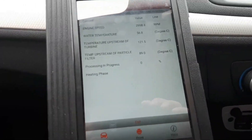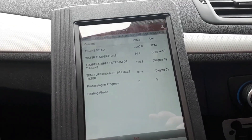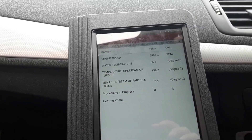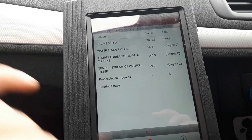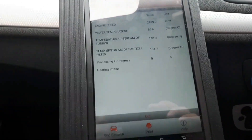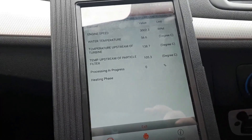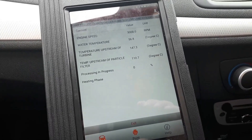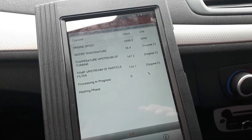You can see live data all the time here — temperature upstream, turbine DPF temperature, and everything else. There is also a percentage of the process. Now all you can do is just wait until it's finished.